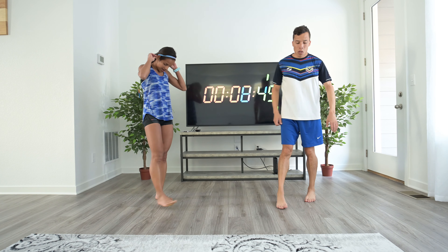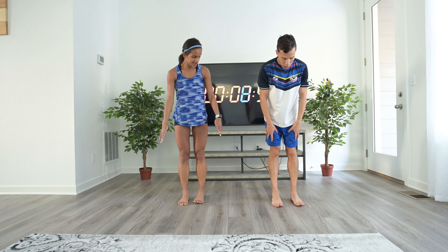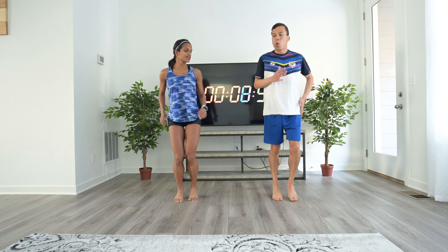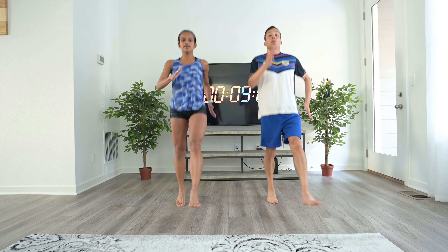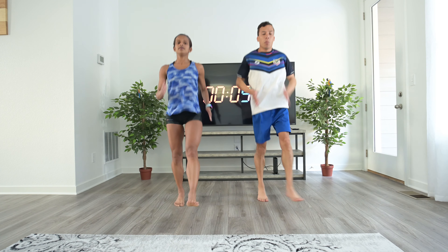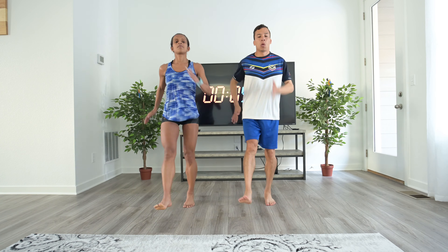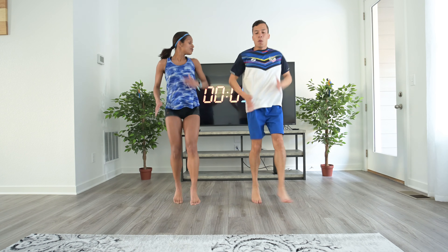One more and we're done. Now soldiers — same motion, but with locked knees. Keep your back straight; don't lean back. A good way to stay straight is to keep moving your arms — it helps like a swing and keeps you upright.